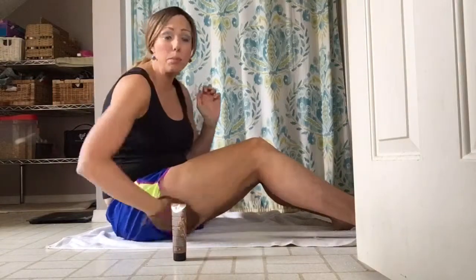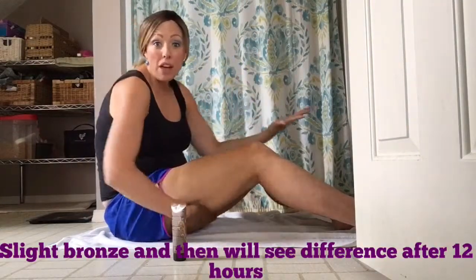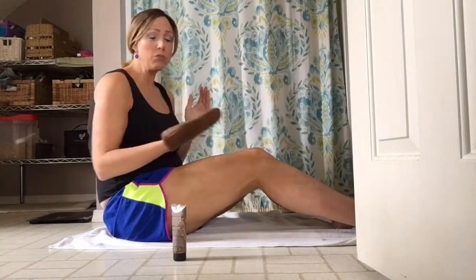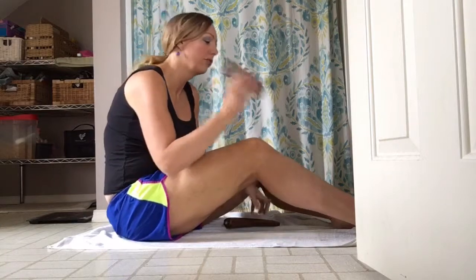This has some bronzer in it so you're going to see immediate color, and then over time within the next 12 hours you're going to see even more color. Over my knee I'm just going to do a quick swipe like that, because your knee tends to collect the tanner and you don't want that — your knees will be really dark and you'll look super awkward.